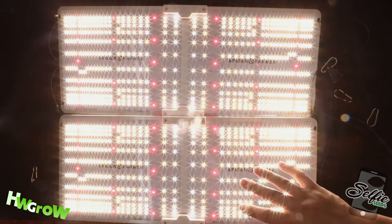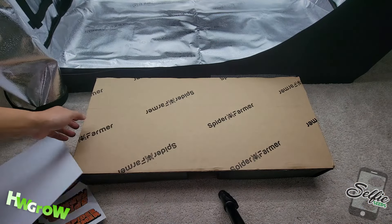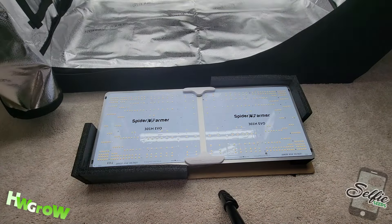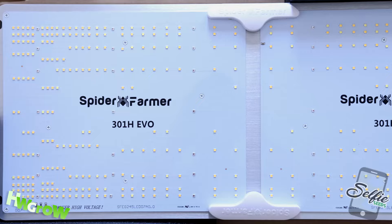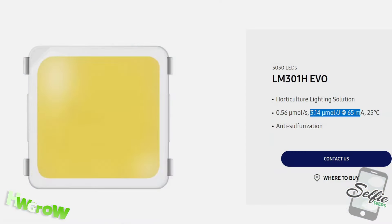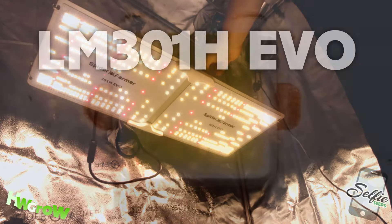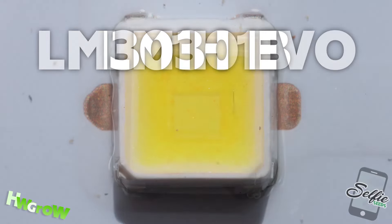It's been only 3 months since the previous version of the SF2000 was released, but we already have another upgrade. This upgrade is more significant than the previous one because this new SF2000 has the Samsung LM301H EVO diodes, which are rated at 3.14 micromoles per joule — 7.5% more efficient than the previous model which had LM301B diodes.